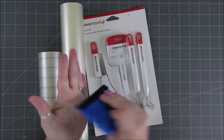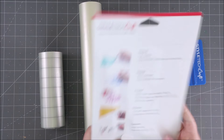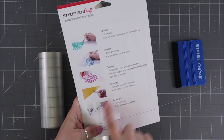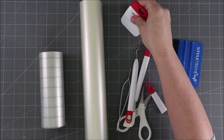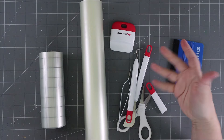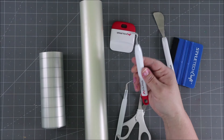I also have a tool that allows you to push and smooth — it's soft with a felt end — so it lets you push out all the bubbles. Then we have these fun tools. There's a spatula you can use to help pull things off and place your vinyl onto surfaces, and another small spatula great for lifting large objects out after die cutting.